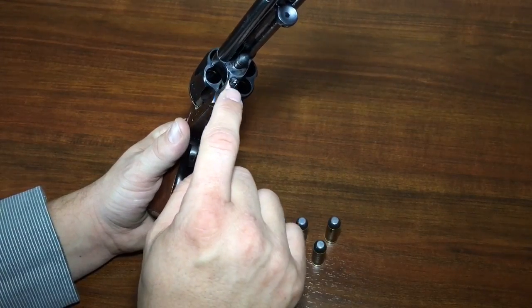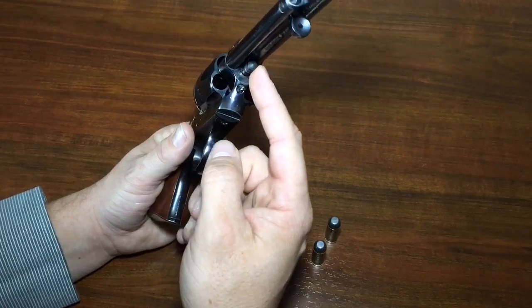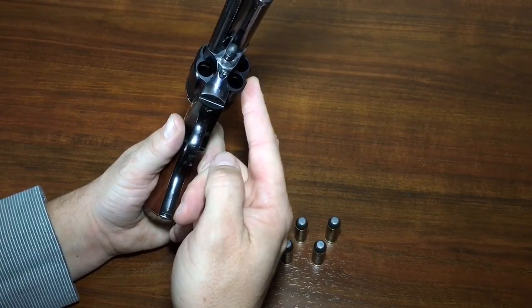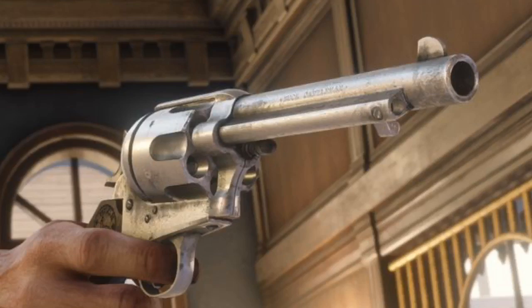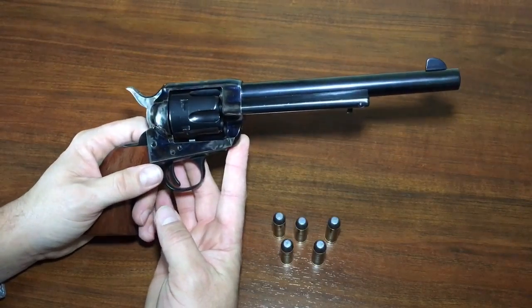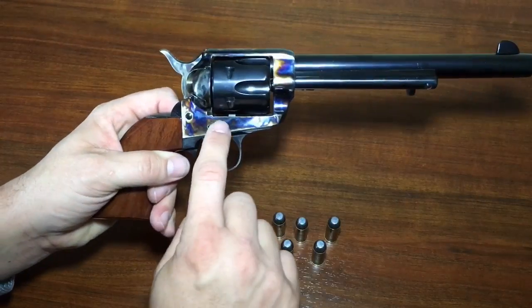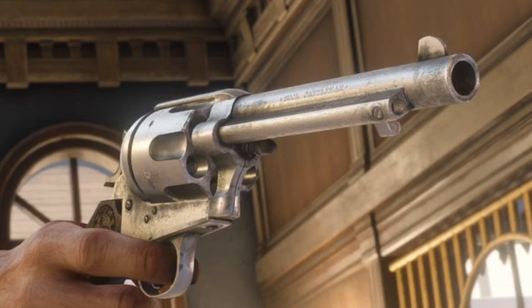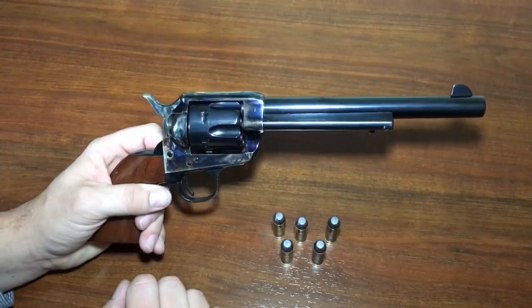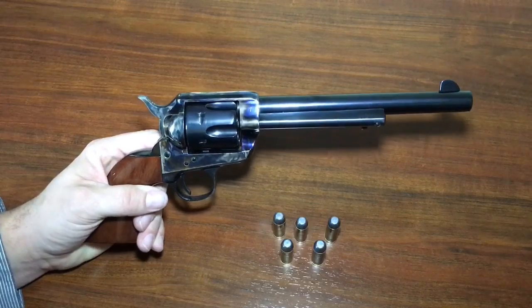On the real one there is a base pin screw which holds the base pin in place — that base pin is what the cylinder rotates on. Here in the picture you can see the screw is missing. Honestly though, I'm not going to let these little details bother me. After all, it's a video game, and I think they did good enough — even the screws on the gun they got almost in exactly the right place.